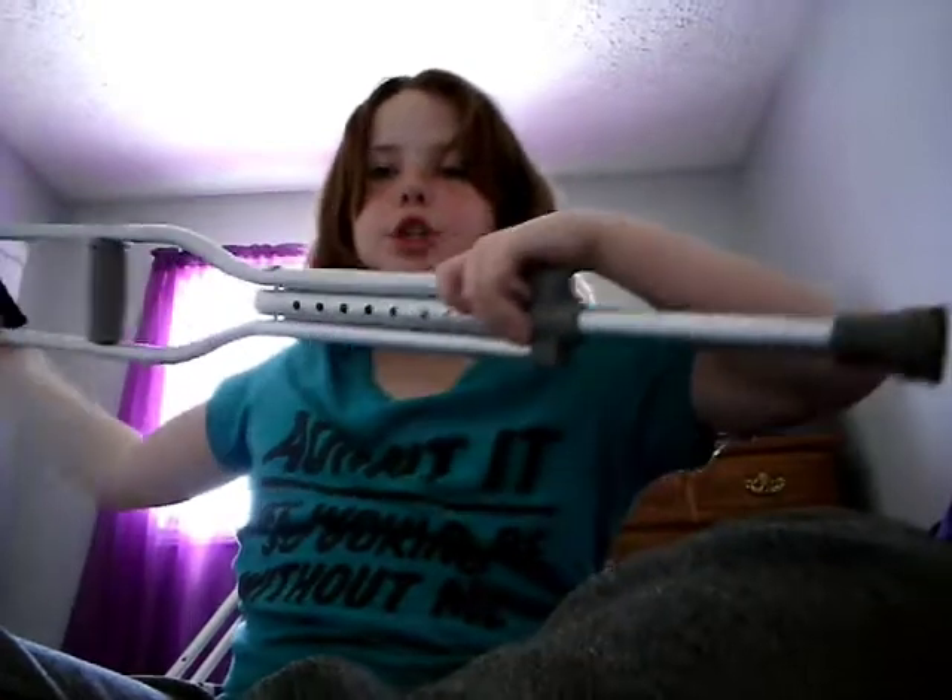And today I'm showing you guys about this. I have crutches. I'm using crutches now.